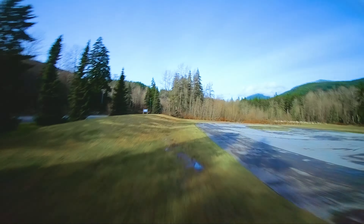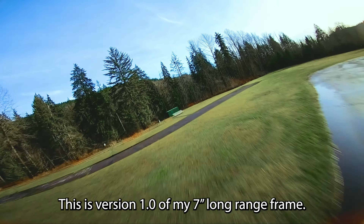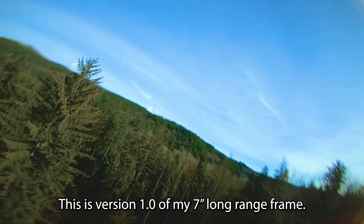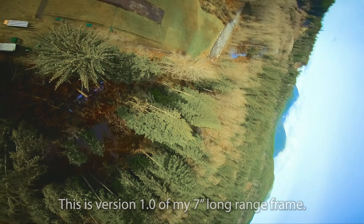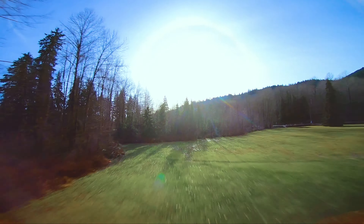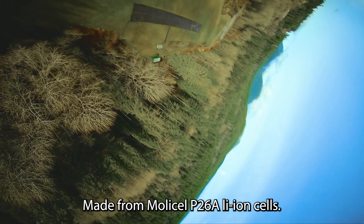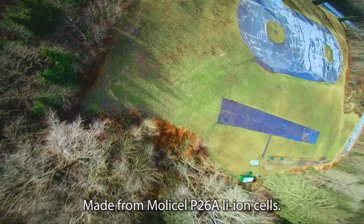This is just straight-up SuperView with no HyperSmooth or RealSteady. It's the same quad I always use for my long-range flights — the same one from my setup video. I'm using the same rates and the same battery setup: the two 2S 18650 lithium-ion packs that weigh in at 640 grams together.